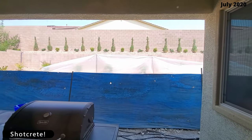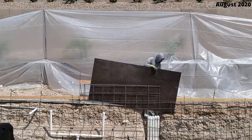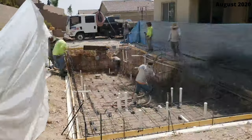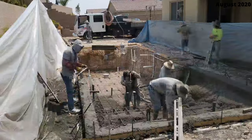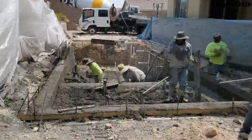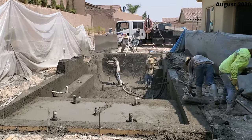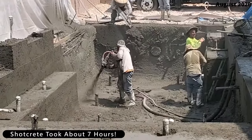Now it's time for the shotcrete. There's a lot of prep work — they enclose the entire pool to protect the house and the landscape. Here comes the concrete truck. They hook a pressurized hose up to the concrete truck and that concrete comes out pretty fast. As the big guy sprays the concrete into the pool, the other guys begin to form it — building the stairs, the shelves, and even the ledge for the waterfall. This process took one day to complete and took seven guys to get it all done.